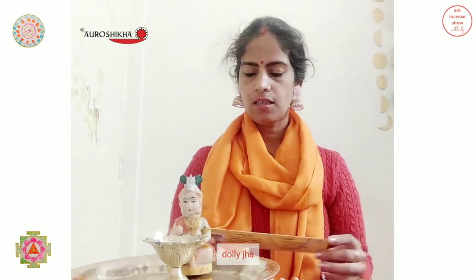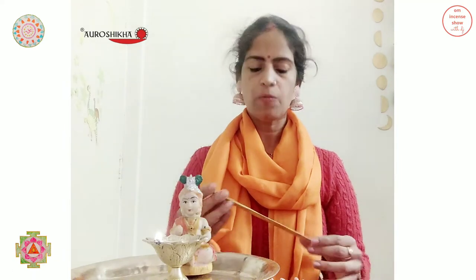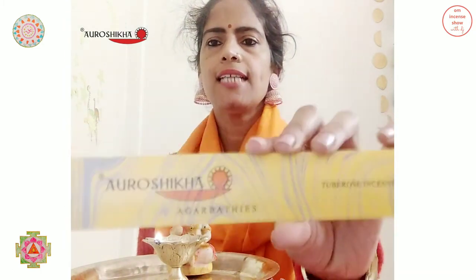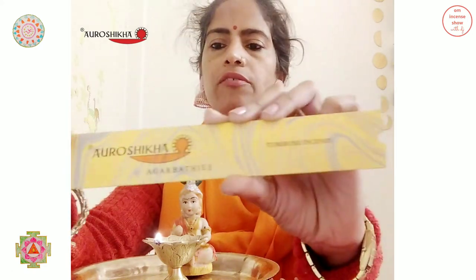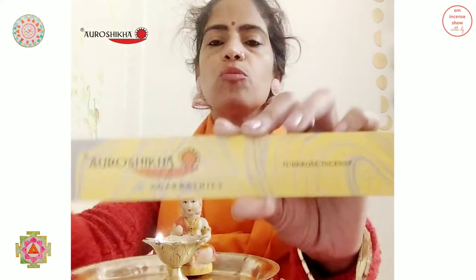Today we have Aurashikha Garbatti's Tube Rose Incense, which is packed in a very simple pack. It's a normal thick papered pack — a regular rectangular pack, all in yellow with grey marbling on it. It has a simple Aurashikha logo, which is a registered logo, and it says Tube Rose Incense.